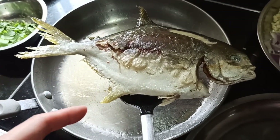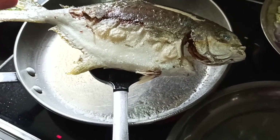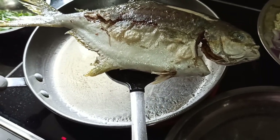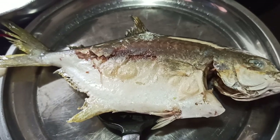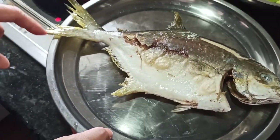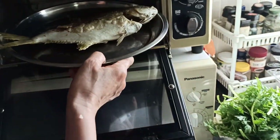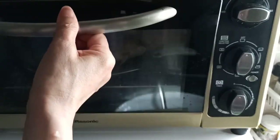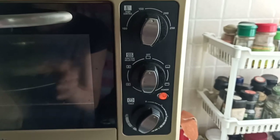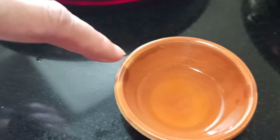Now you can fry this fish for another 10 minutes. But in order to save oil and not have the oil heat for a long time, we transfer it to the oven for baking. You can continuously fry it — no problem. But for a healthier option, you bake it so that the tail also becomes crispy. We put it into the oven at 175 degrees for 10 minutes.